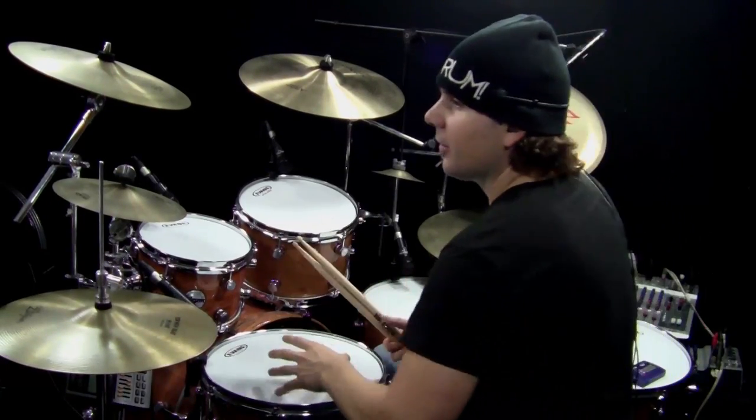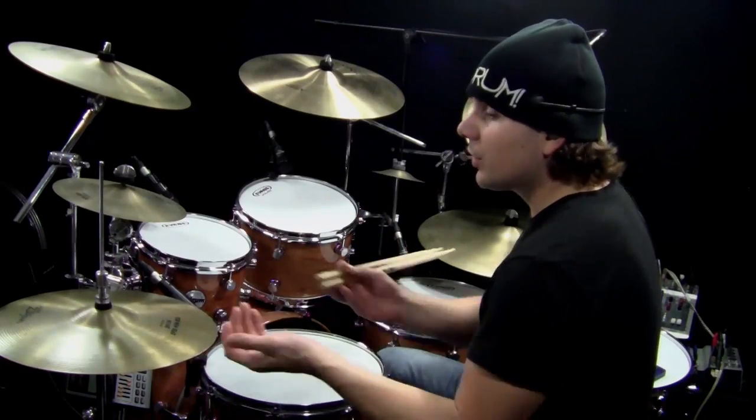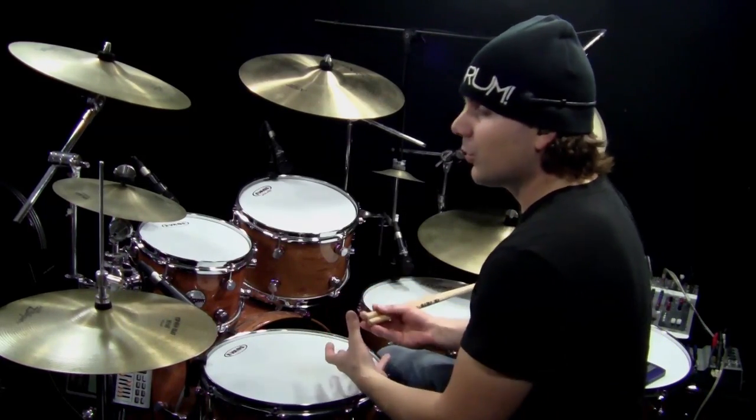Open Hi-Hat Layering is basically adding another layer on top of your drum groove using the Open Hi-Hat. I like to use it in a two-measure repeating pattern because it adds a lot of interest to your beat.